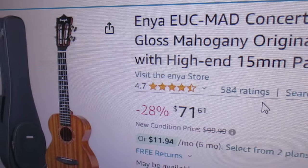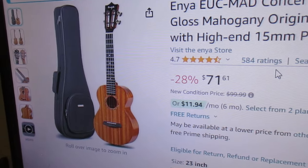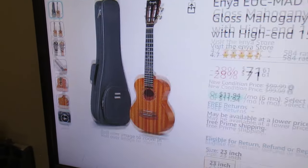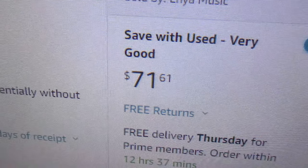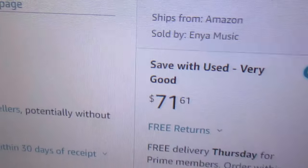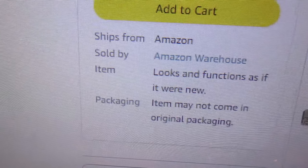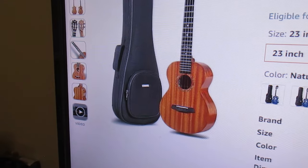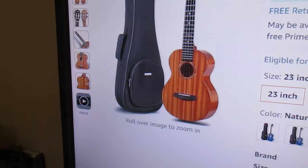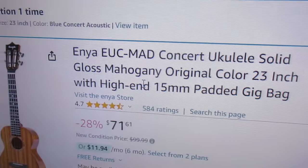This is showing $71.60 — that's the warehouse deal and it should be as new: looks and functions as if it were new, though it may not come in original packaging. I think you can also get this one for $80 with a coupon, but $71.60 for this is an amazing price. I will put links to these ukuleles in the description.